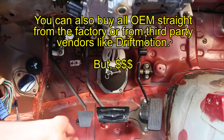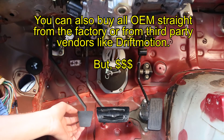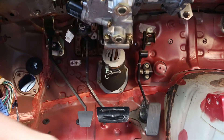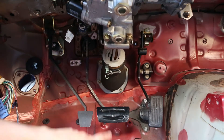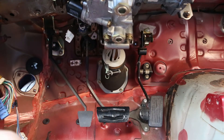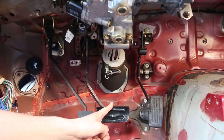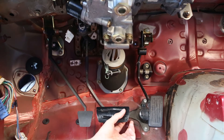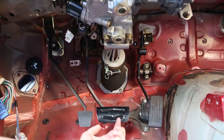Here are the pedals as they currently sit. We have the aftermarket clutch pedal from Excessive Manufacturing, then we have an automatic brake pedal and the gas pedal. The biggest issue here is obviously how close these two pedals are. Some people will just cut the left side of the brake pedal off, which gives you about a four-inch distance between the two pedals.